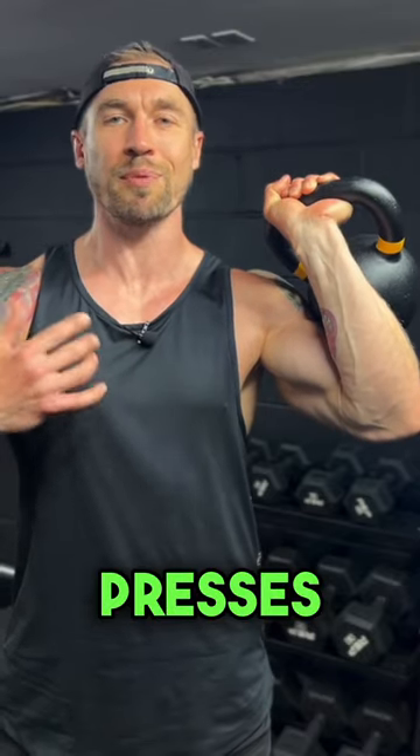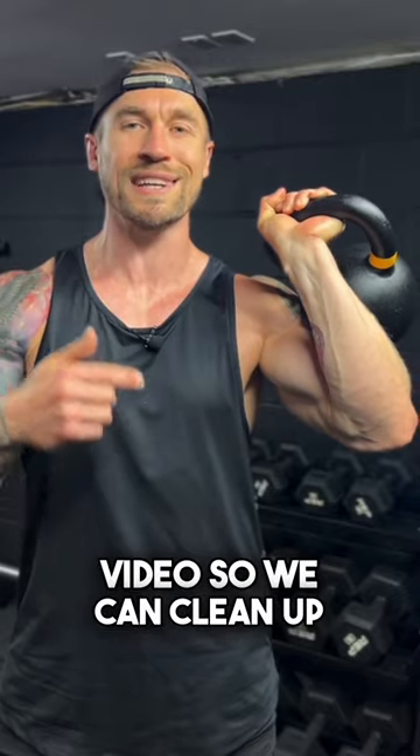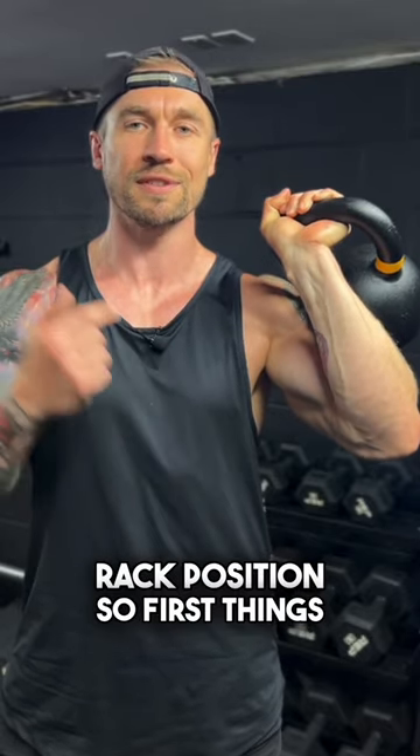If you hold a kettlebell like this, doing different presses, front squats, and cleans, stay tuned to watch this video so we can clean up your front rack position.